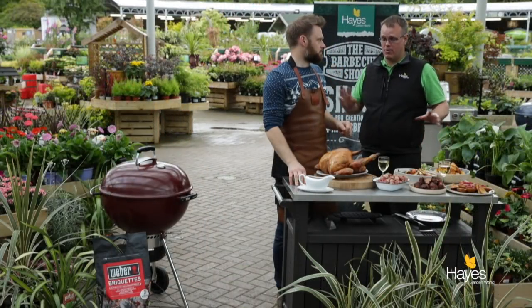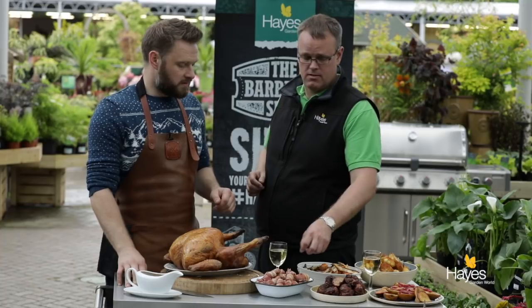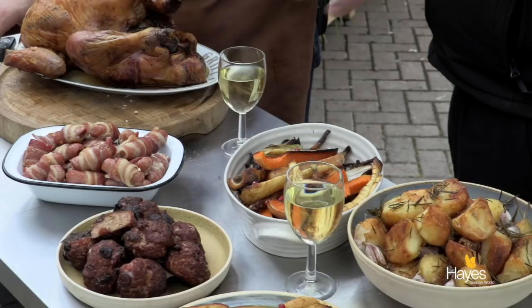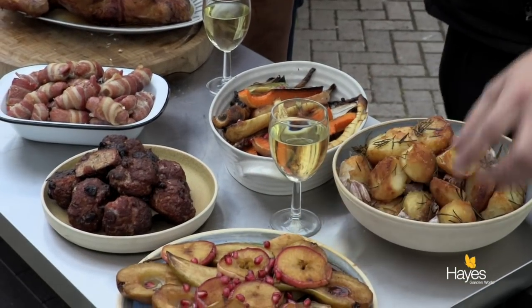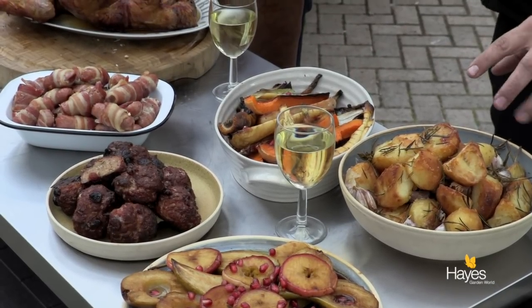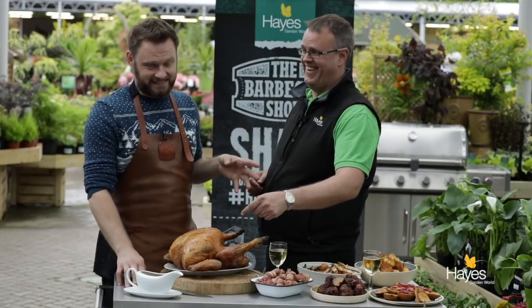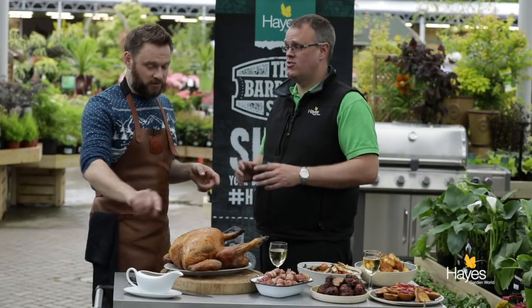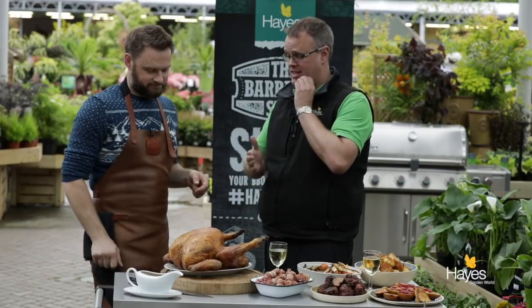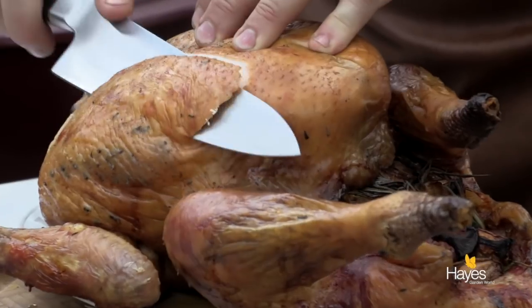So here we are — we've brought it all together, our turkey is ready. We've got our pigs in blankets, we've got our stuffing, we've got our festive caramelised fruit — the pears and the apple slices. We've got our vegetables, our roast potatoes — rosemary and garlic potatoes that I cannot wait to try because they just look fantastic. We've got our walnut and rosemary gravy. So the only thing left is to carve the bird.